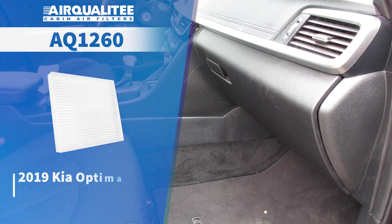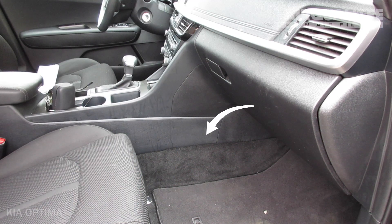The cabin filter is located behind the glove box. Open the glove box.